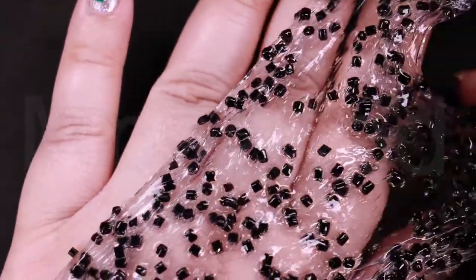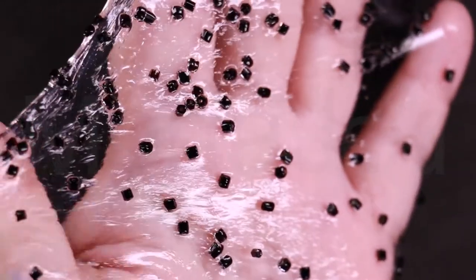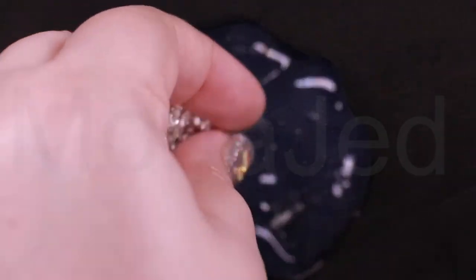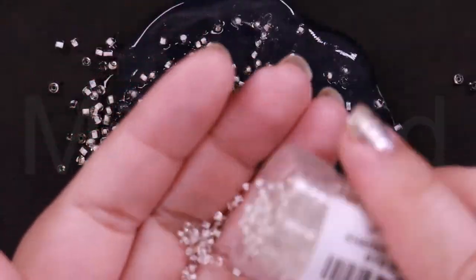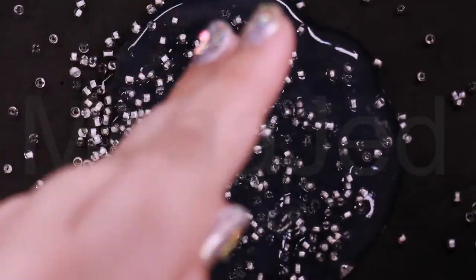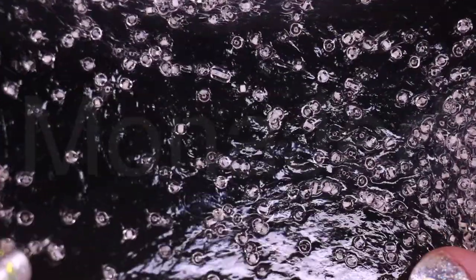Call the tune: used to describe the person who makes the important decisions about something. For example: 'I'm afraid I can't help you, sir — Barbara calls the tune around here so you have to speak to her.' Play second fiddle: used to describe the person who takes a subordinate role behind someone more important. For example: 'You're so much more experienced than he is — I don't understand why you continue to play second fiddle; you deserve a higher position in the company.' Whistle for it: if someone says this to you it means they are determined to ensure that you don't get what you are after. For example: 'You can whistle for it as much as you like — this is an heirloom of our family and will stay with us.'